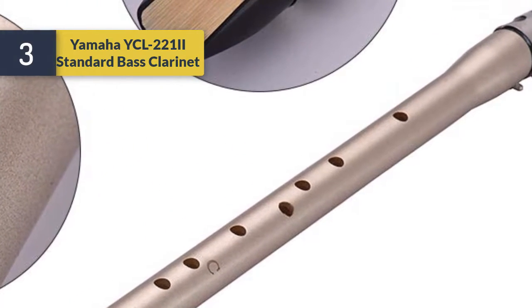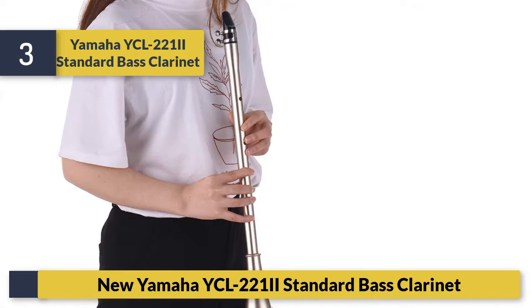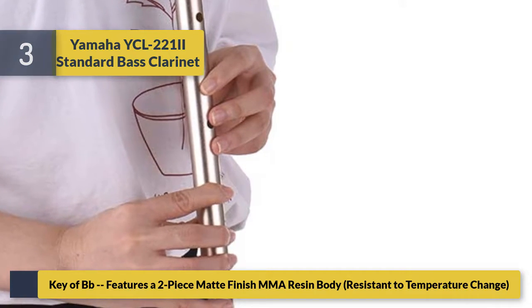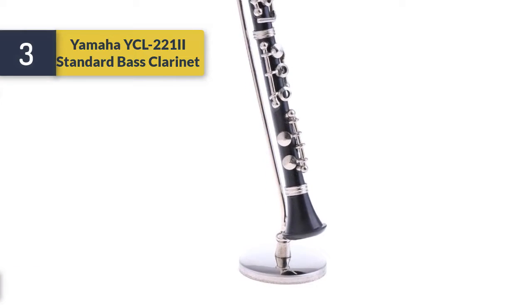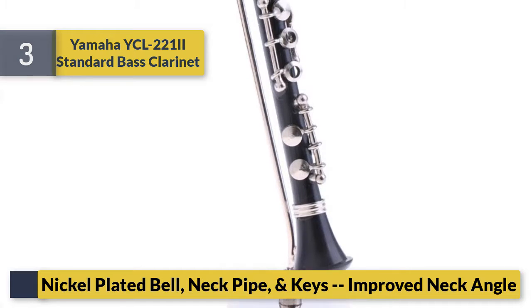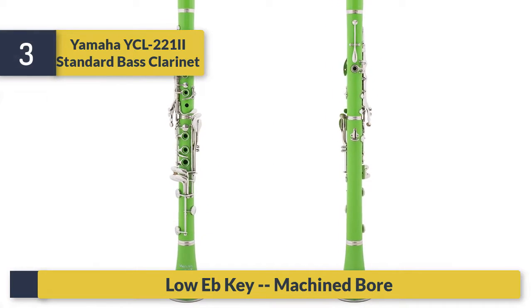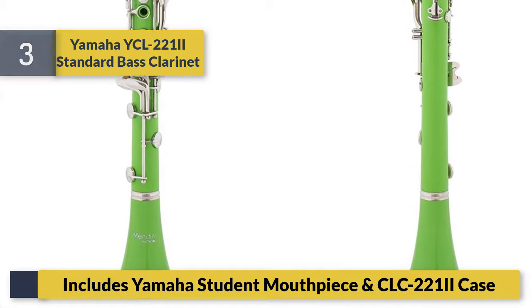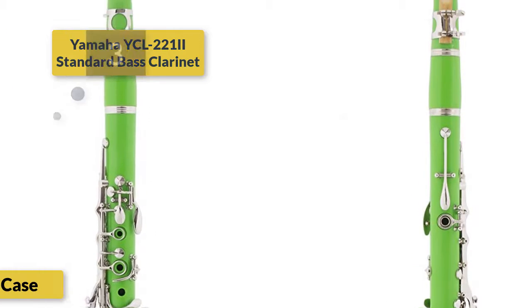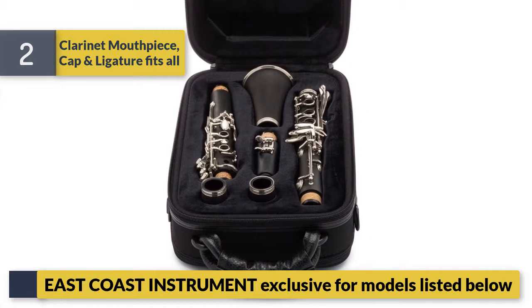Number 3: Yamaha 221 Standard Bass Clarinet. Features a two-piece matte finish board. Includes Yamaha student mouthpiece and CLC221 case.